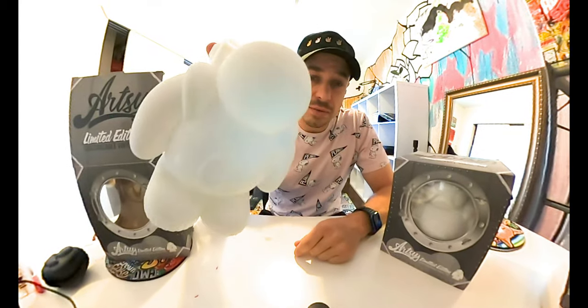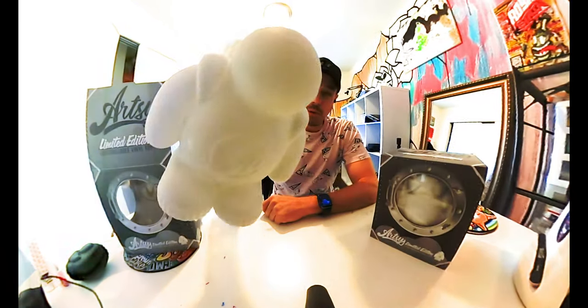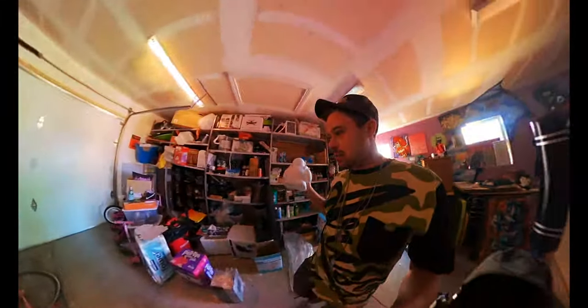We're putting together an art show, painting these bad boys. This video is about painting mine. Hit me up if you want to get involved in the art show — it's gonna be in the beginning of February. Let us know what you think of Commander Blaze, and let's get to painting this bad boy.